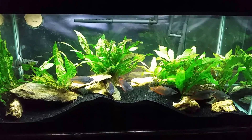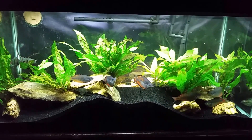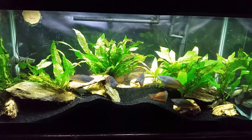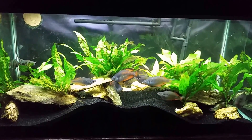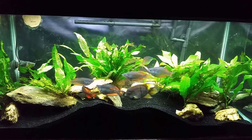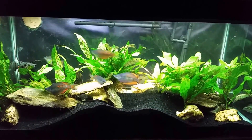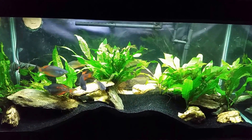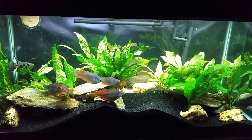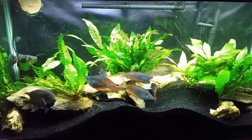Hey everybody, this is my T-bar gudgeon tank. Tonight I was considering moving my rainbow fish — I've been talking about doing this for a while. I think I've made my decision on where I'm going to move them. Before I made any drastic changes, I don't plan on acclimating them or anything since all my tanks are similar enough in water chemistry that it shouldn't be a big deal to simply move them from one tank to the other.